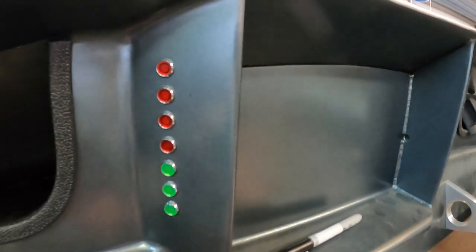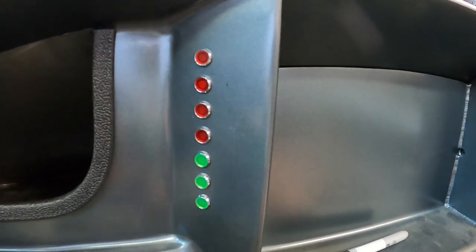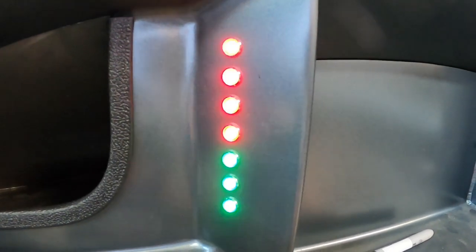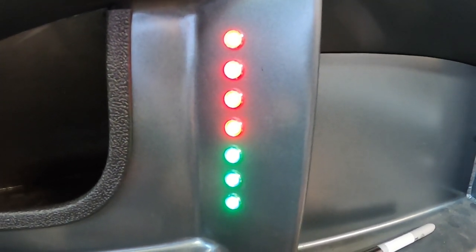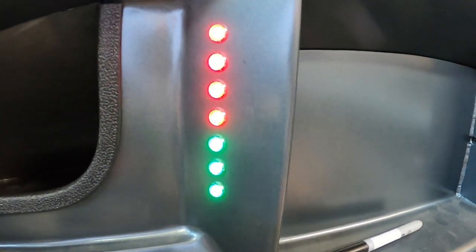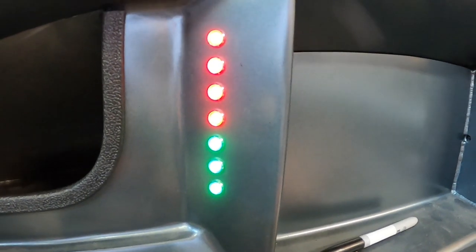I got all the LEDs installed in here - that was a mission trying to screw them in the back there. Very limited space behind there but watch this - it's like a drag racing tree. Anyway they won't all go on at once - they obviously have their reasons. We hope they don't go on at once, especially all the red ones. They're all ready to be linked into the loom.